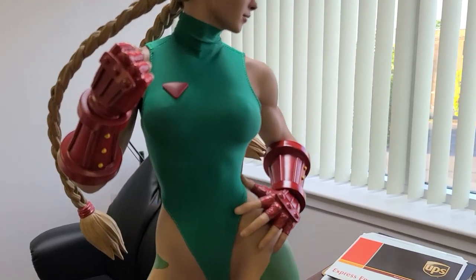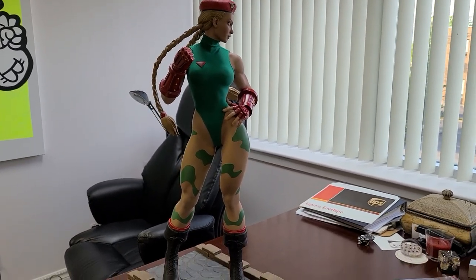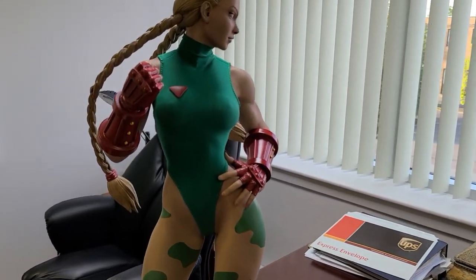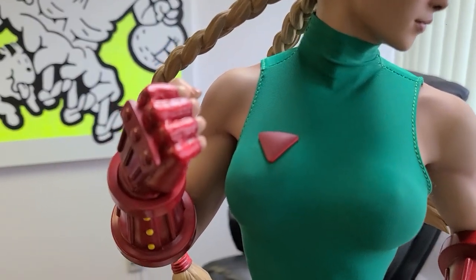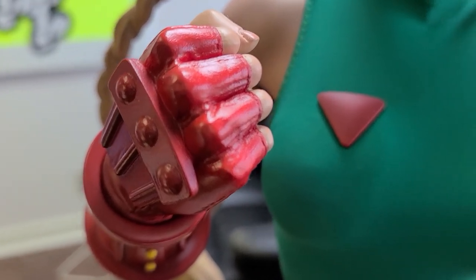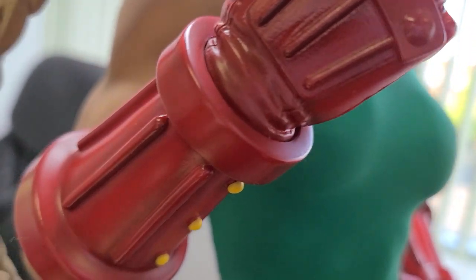Definitely the ass angle I showed you earlier looks best. Directly from the front it looks a little bit awkward, but that's okay because it's not meant to be displayed from every angle. The gloves are nice — tiny, tiny bit of texturing on them.